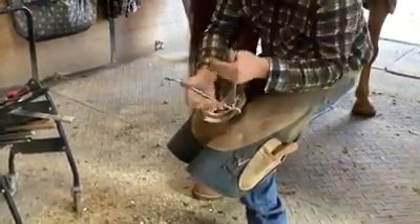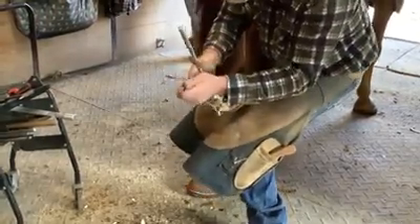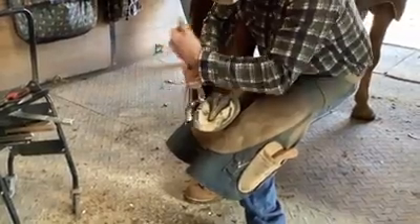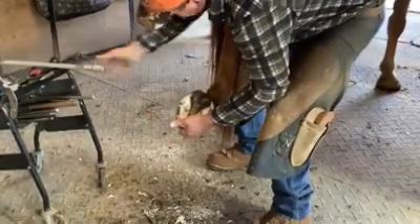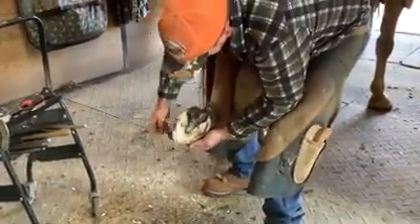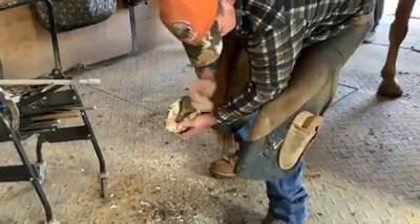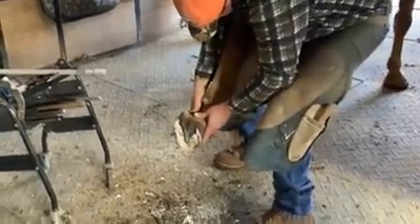Next, he'll remove the edges — just like we would clip our toenails, he's trimming the edges off of Oscar's hooves where they've grown. He'll work his way all the way around until all those long edges have been removed. Then he'll use the hoof knife again to pare down the bottom, or the sole, of his hoof, and then use a rasp to smooth things out. The rasp has a rough side and a smoother side to remove all the rough edges. He'll make final adjustments with the hoof knife to be sure everything is level and ready for Oscar's shoes to be replaced.